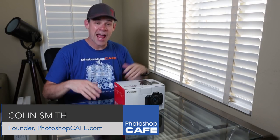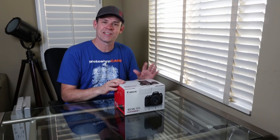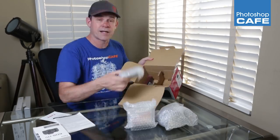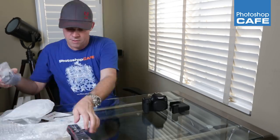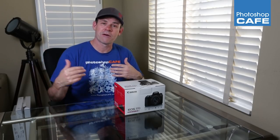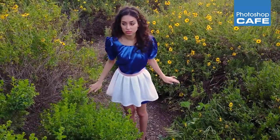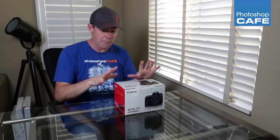Hey Cafe Crew, it's Colin Smith here and today I've got something exciting. I'm going to unbox and do a review on the new Canon 77D. We're going to unbox, have a look at what's in the box, look at some of the different features, talk about what's new, then go out in the field and test the video and photos. So without further ado, let's get started with the unboxing.